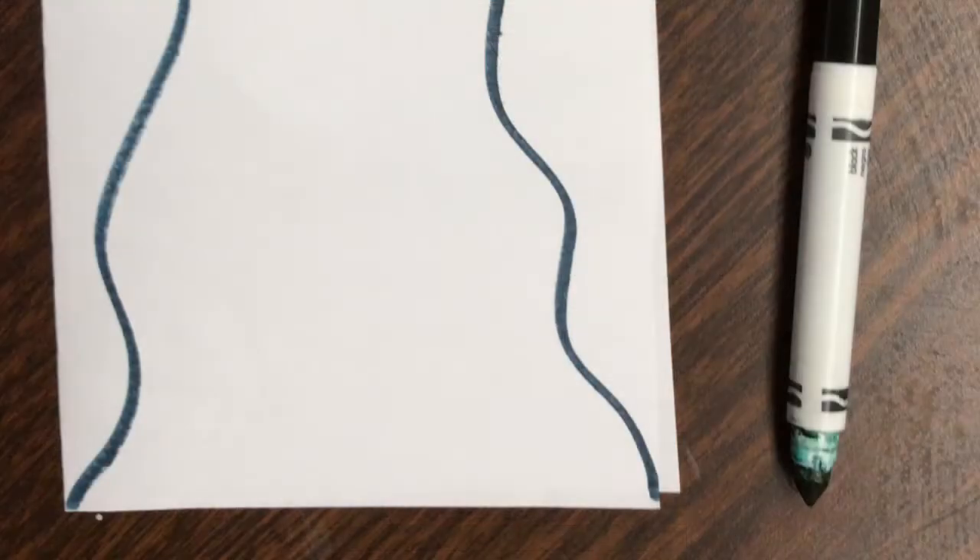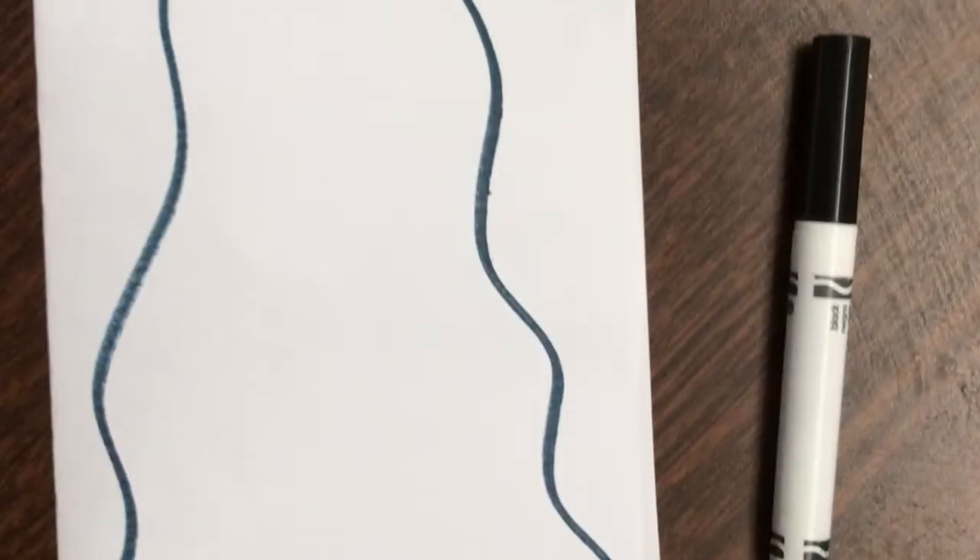First you're going to start with a piece of white paper and a marker. You're going to draw two wavy lines from the bottom corners to the top so they go in just a little bit.